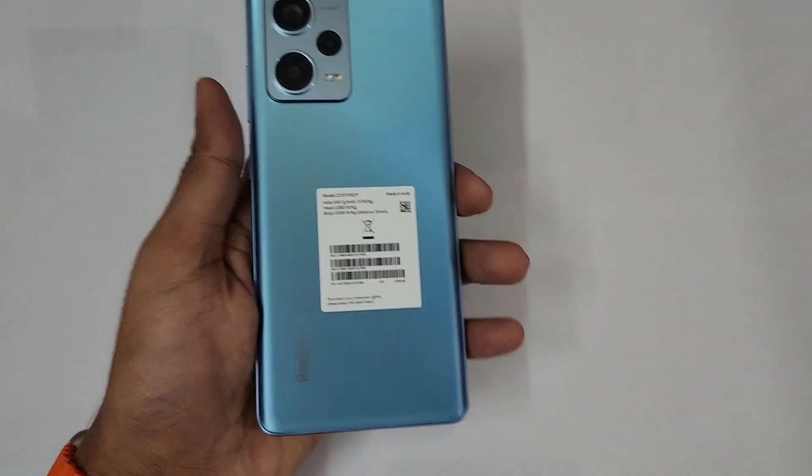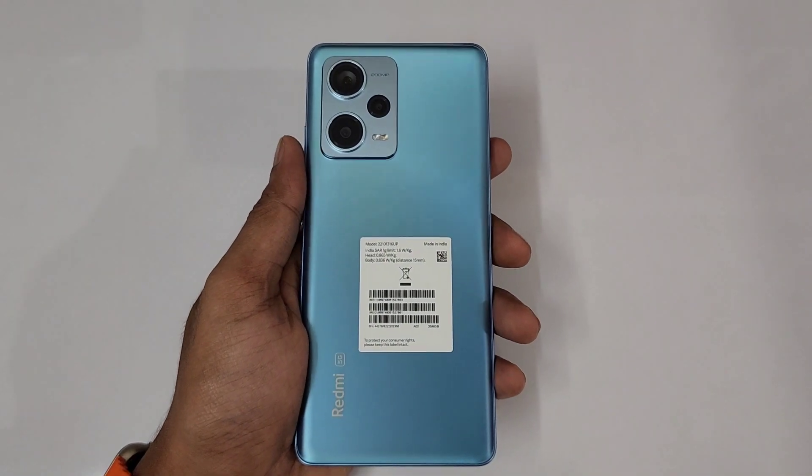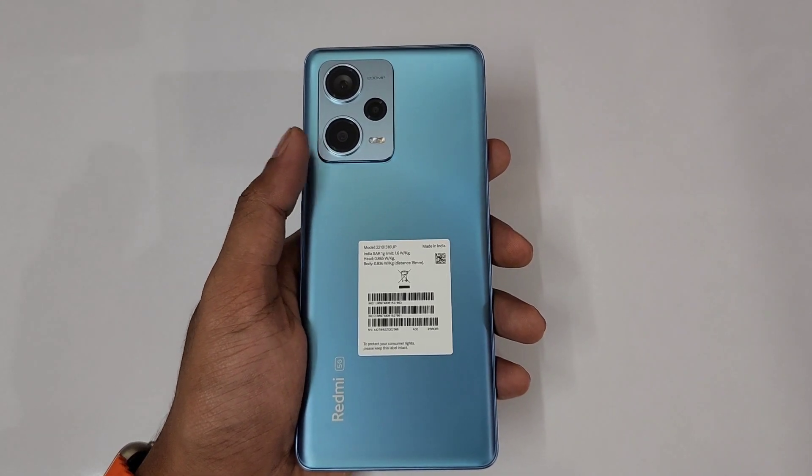So guys, that's the end of our Redmi Note 12 Pro Plus tips, tricks, features, and settings video. That's all for today — signing off, it's Fonmania.